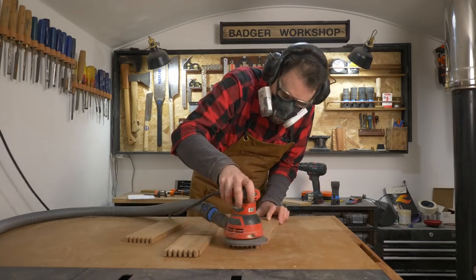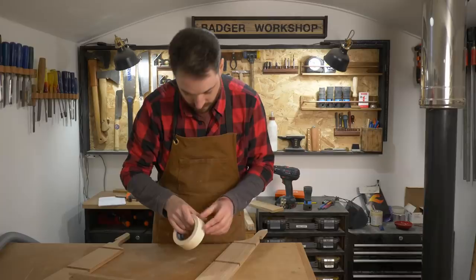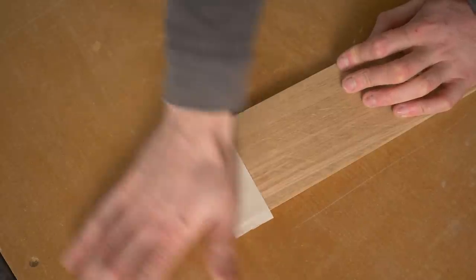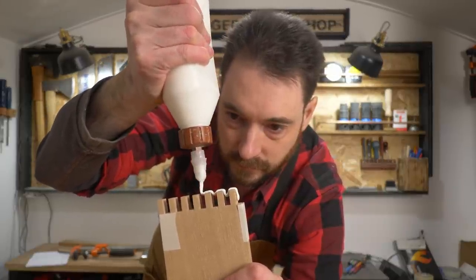With the cuts made, I give the pieces a quick sand down. Before I start gluing it up, I'm just going to put some masking tape on the inside corners, because it will be hard to get to and sand afterwards, and this will just protect the wood from any glue squeeze out.